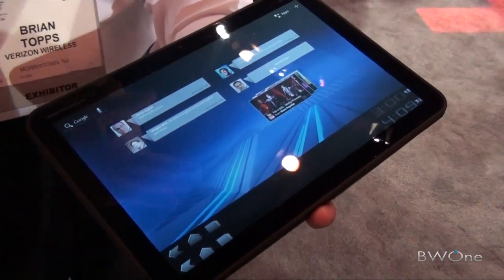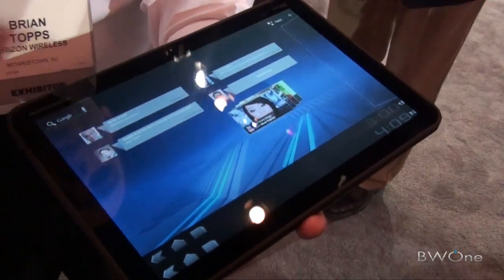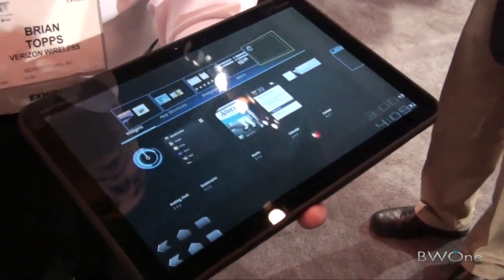You've got a new Gmail interface, new widgets, new live widgets that update with your contacts information. On the previous screen we had a calendar widget that you can actually scroll through and get into calendar appointments. So everything is designed for this bigger screen.